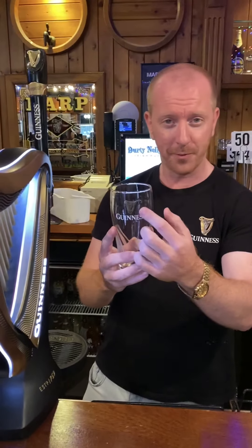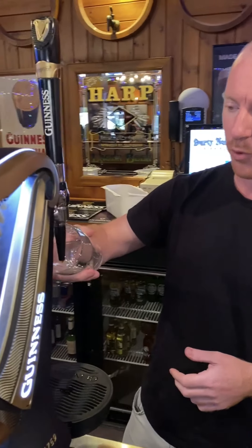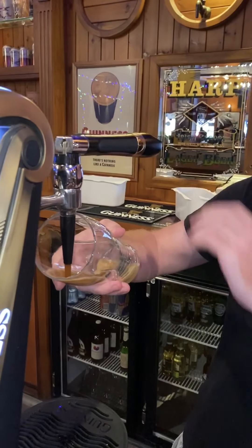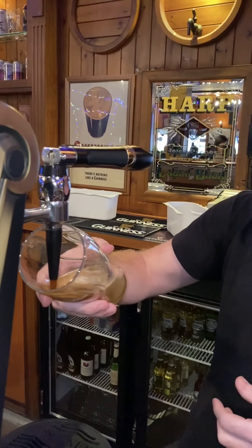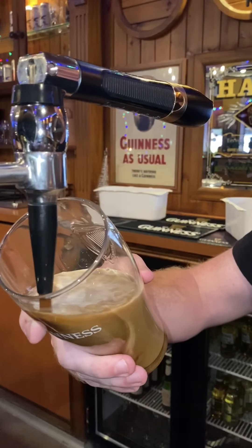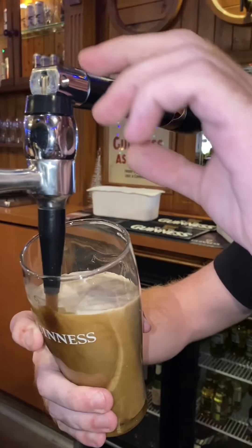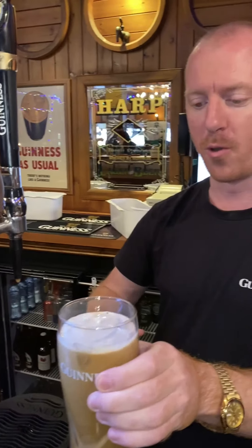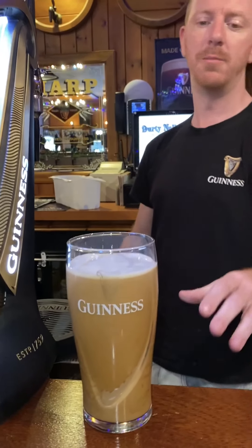It all starts with your Guinness glass. The golden harp right above where it says Guinness can be used as a target, and it's really, really simple as long as you know where the harp is at all times. To begin, you're going to take the glass, point the nozzle directly at the golden harp, take a hold of the tap, and in one swift motion just pull it all the way down. You'll hear that hissing noise — I'll explain that in just a moment. The key here is to start to level the glass out just as the beer reaches the harp.